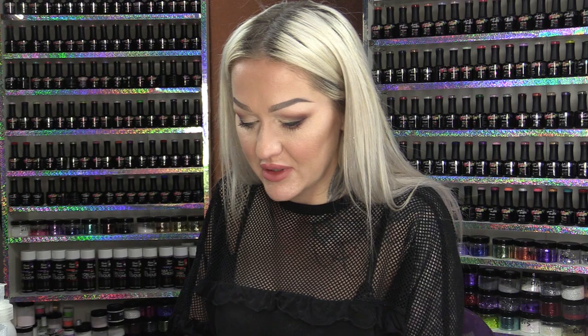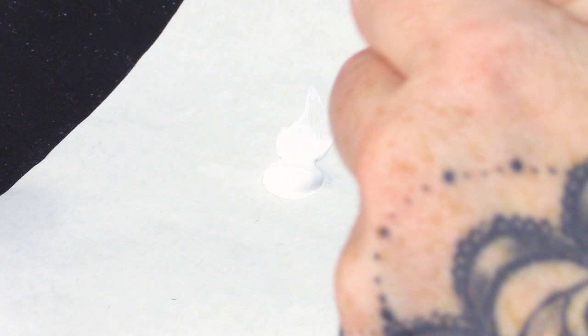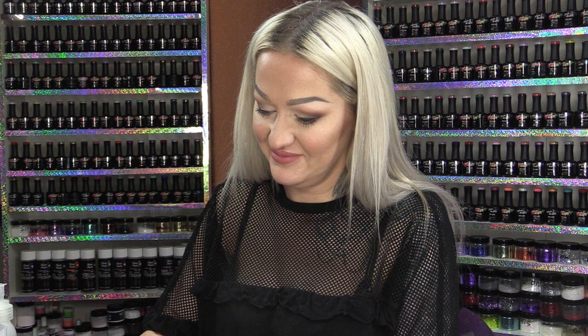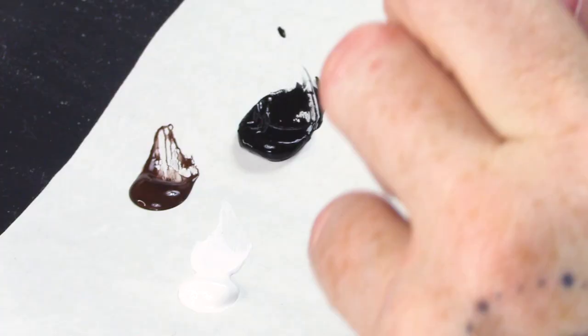I'm gonna use some poly colours. I've got white — this is titanium white. There are a few different whites but titanium white is my favourite. And we've got Nero Black. And then we've got burnt umber. What's an umber? I know what an umberdinger is! I'm sure you made that joke last time we used this. Did I? Sorry!